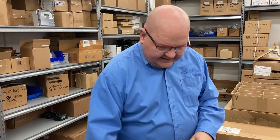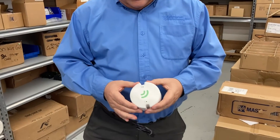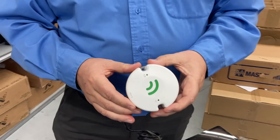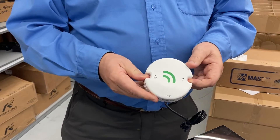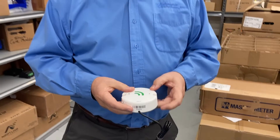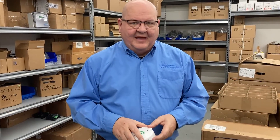This particular device is the outdoor version of Next Century's system. It is IP68 rated waterproof, so it can go outdoors, and it also has a replaceable battery.